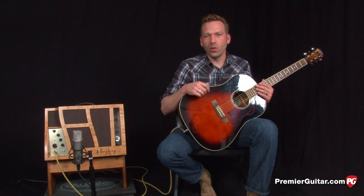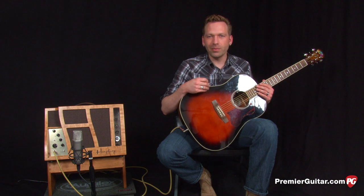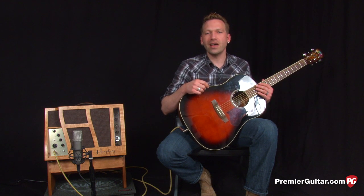Let's play the same thing with the bright switch and the horn switch back on, and then I'm going to play some stuff that moves from mellow fingerpicking on to more aggressive flatpicking, so you can get an idea of how the Espresso responds to dynamics.